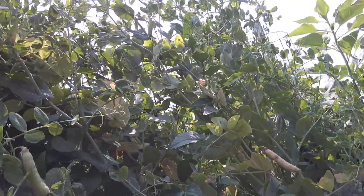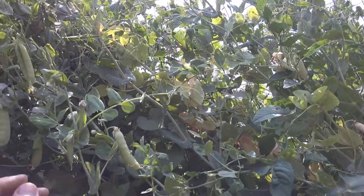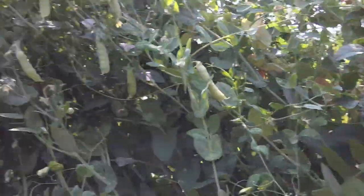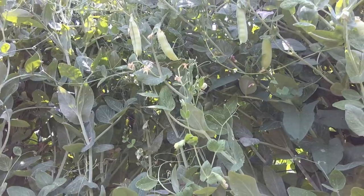Moving over here, we've got some peas — it looks like we haven't been out to pick them in a few days. This is Cory's pea patch. It's a bed that I believe is eight feet long.